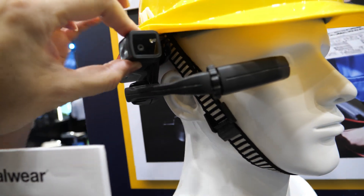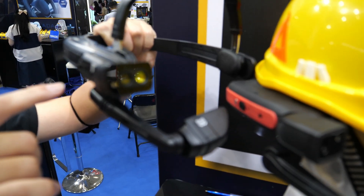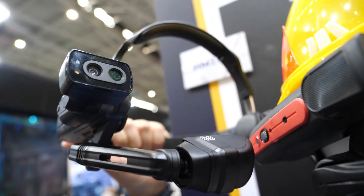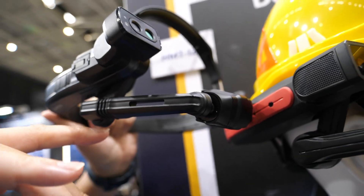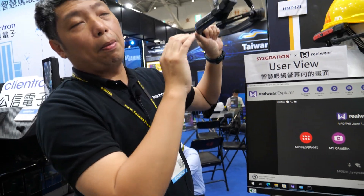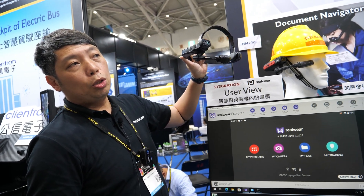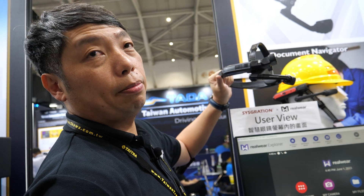There are different module options — camera or thermal — and the CPU also differs between models. The Navigator 520 uses a newer-generation CPU and weighs only 250 grams, whereas the older model was around 350 grams, making the new design much lighter. The US MSRP is around $2,500 — you can also check the RealWear website.